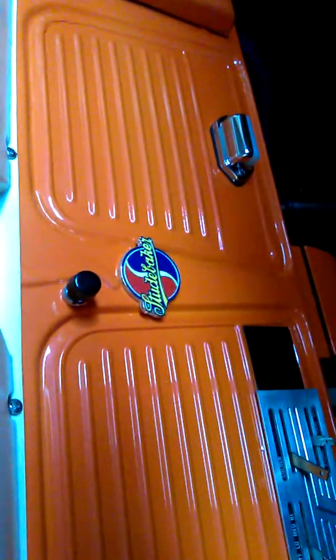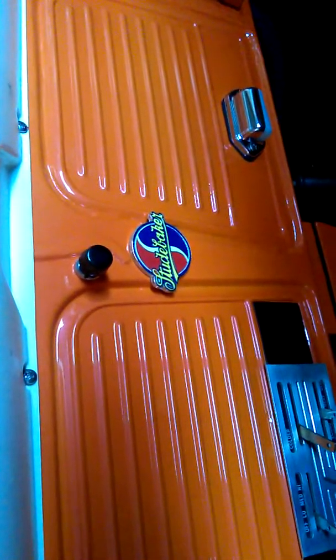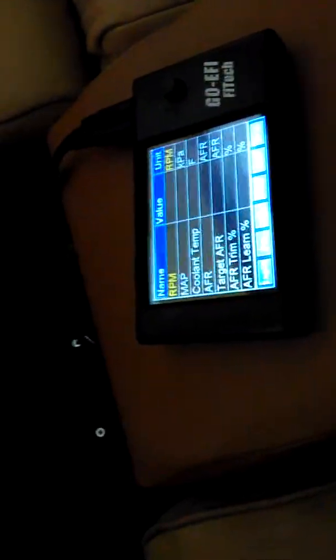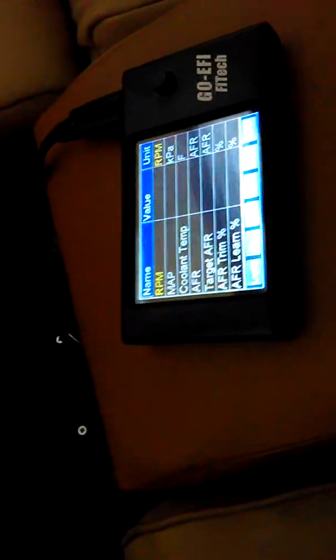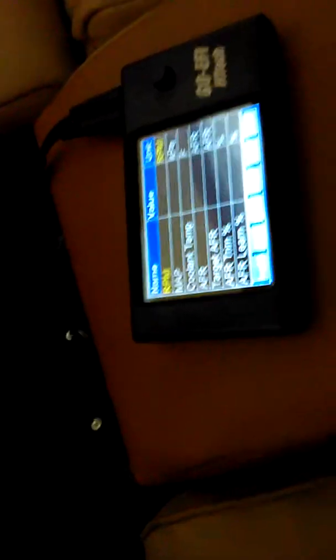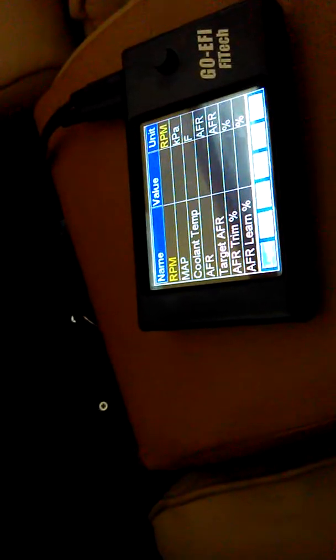Got the Phytek fuel injection system put into the 56 Studebaker and just got it started today. It seems to be doing well. This is our handheld controller here and I'll go ahead and start it up and take you into the hood here and show the setup on this.